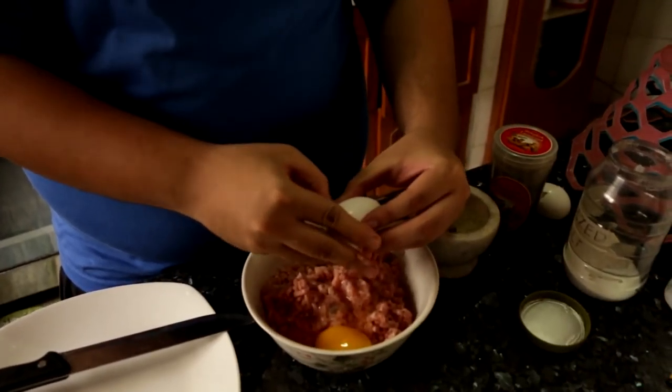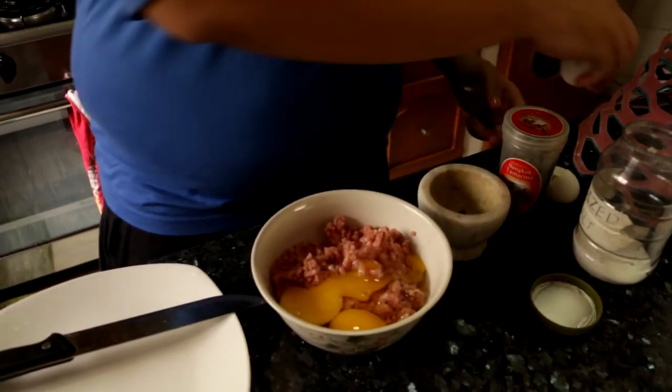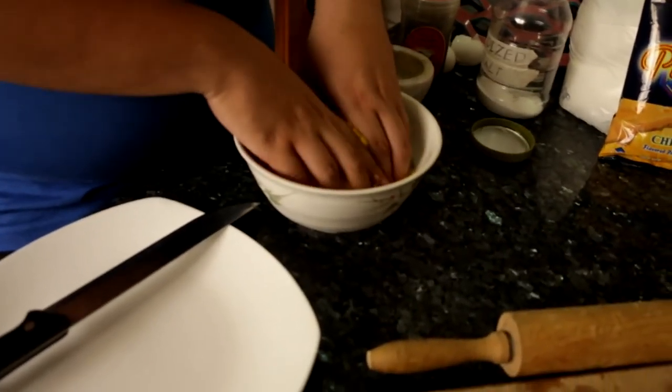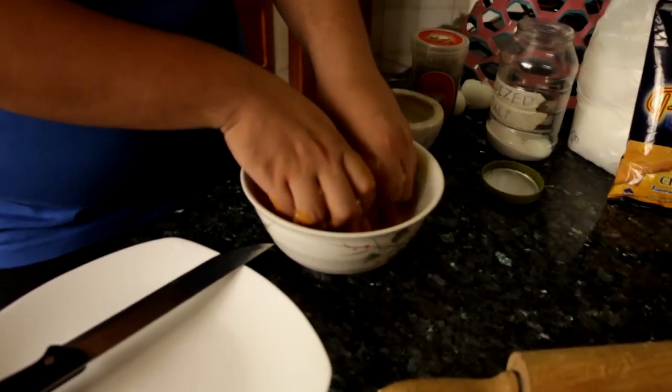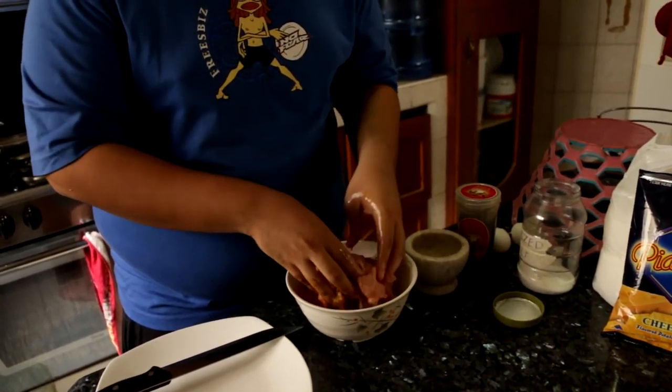I don't even know if we should put this, man, or how much of it. I think like one's enough. It's good. Wait, did you wash your hands? Yeah, I did. Okay. I think one was enough.